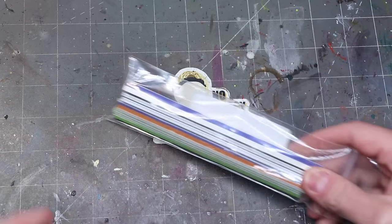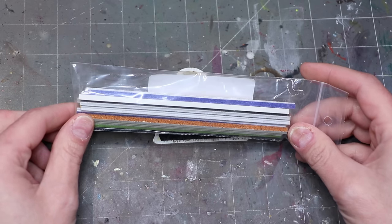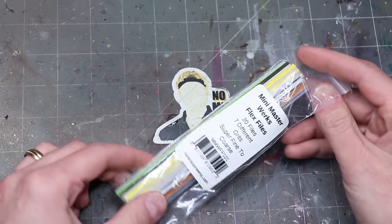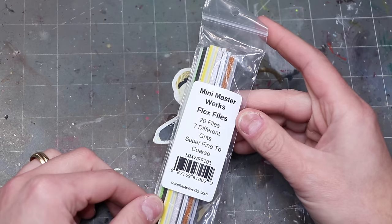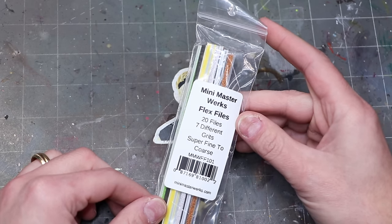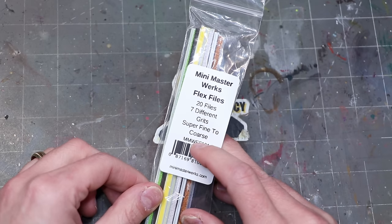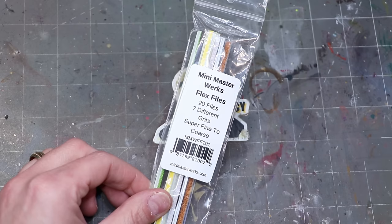Sanding sticks are especially useful for getting rid of the little joints from your sprue, or of course when working with resin where you oftentimes have a lot of burrs and leftovers from the casting process. Just remember when using resin to wear some kind of mask. These sanding sticks come in different grits so you can start with a medium one, then go to a very high grit to get everything super smooth and ready to paint.